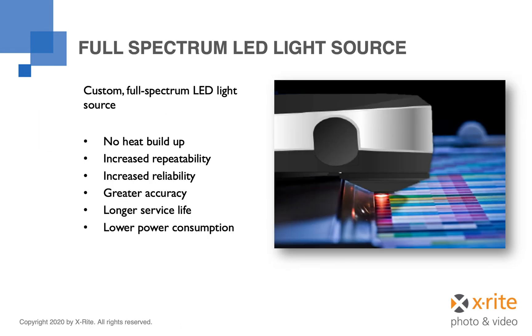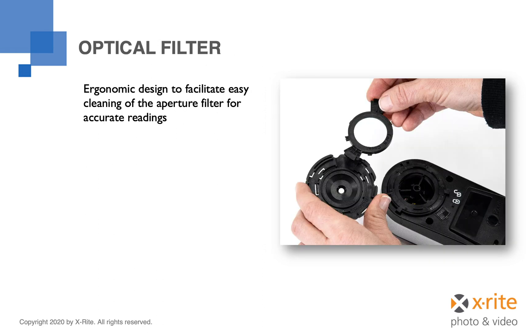The new design of both models incorporates a full-spectrum LED light source. This replaces the tungsten technology used in older designs, providing several advantages: no heat buildup, increased repeatability and reliability, greater accuracy, longer service life, and lower power consumption. The optics are protected from dirt and contamination through the use of an optical filter, which is easily removed to facilitate periodic cleaning and to maintain the accuracy of readings from the device.